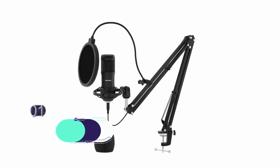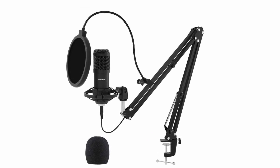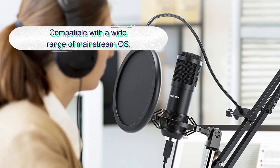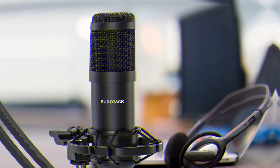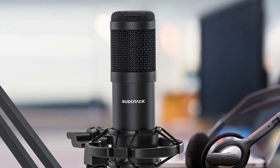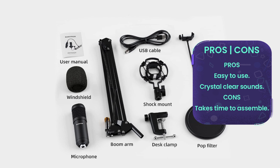Number one: Sudotack USB Streaming Podcast PC Microphone. This is our top pick, a leading brand microphone with excellent features. It delivers crystal clear sound quality and comes with a cardioid pickup pattern for precise and accurate sound capture. It features simple plug and play functionality with no driver or software installation required. It also features an anti-wind foam cap to eliminate background noises, and is compatible with a wide range of mainstream operating systems for versatile use.